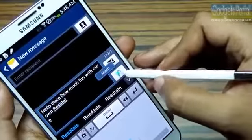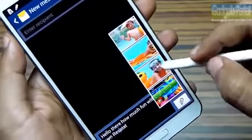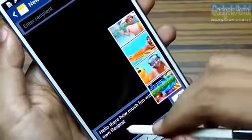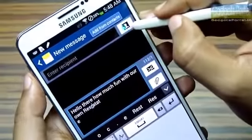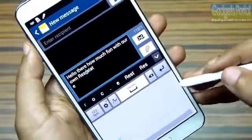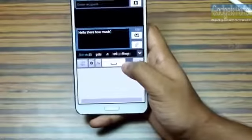Here is a hidden feature: if you hover your S Pen over the attachment icon and click the button on the S Pen, you can get gallery items to be included in your message. You can do the same on the add contact menu and you will get your recent contacts, though there are none at this moment.